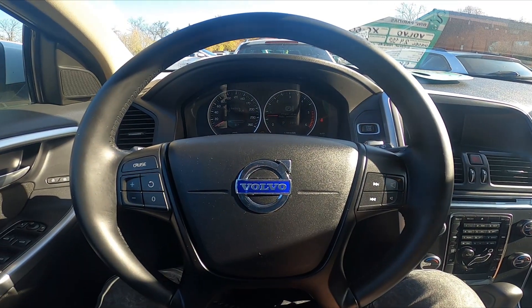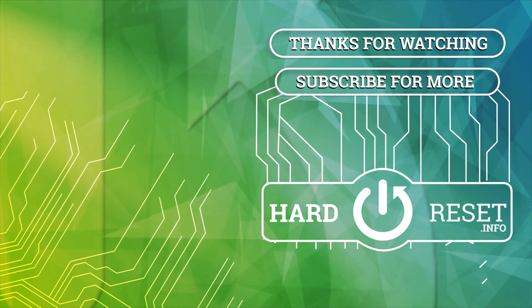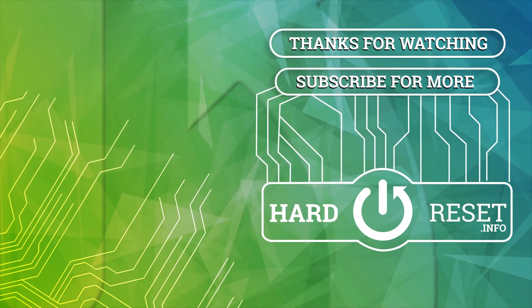And that's it. If you find this video helpful, please leave a like, comment, and subscribe. Thank you.